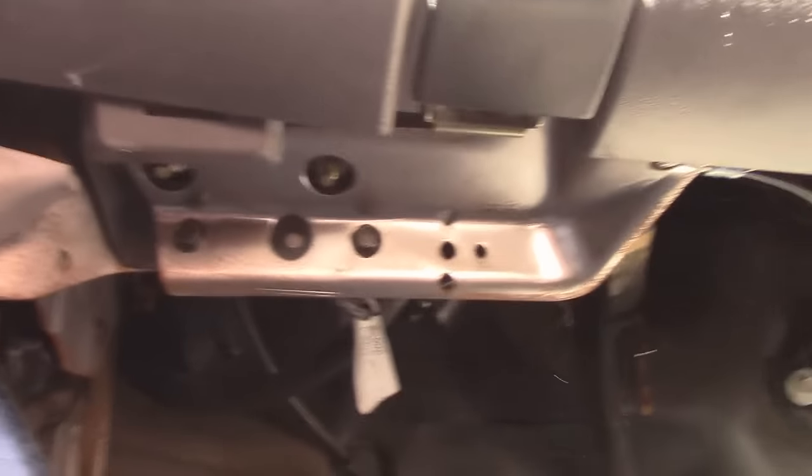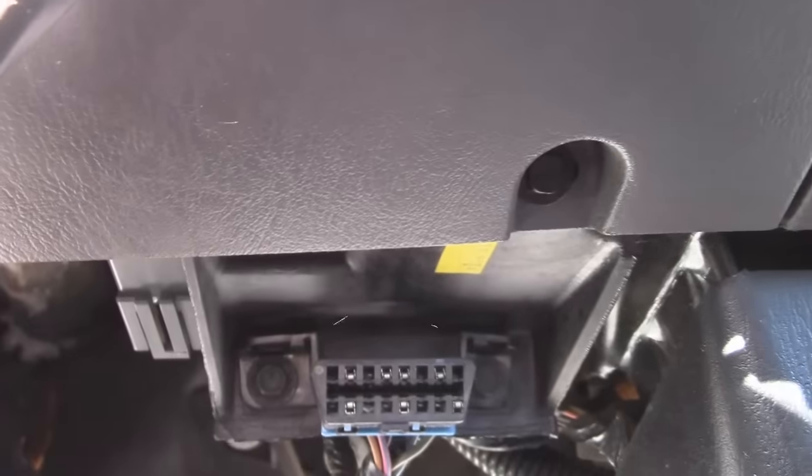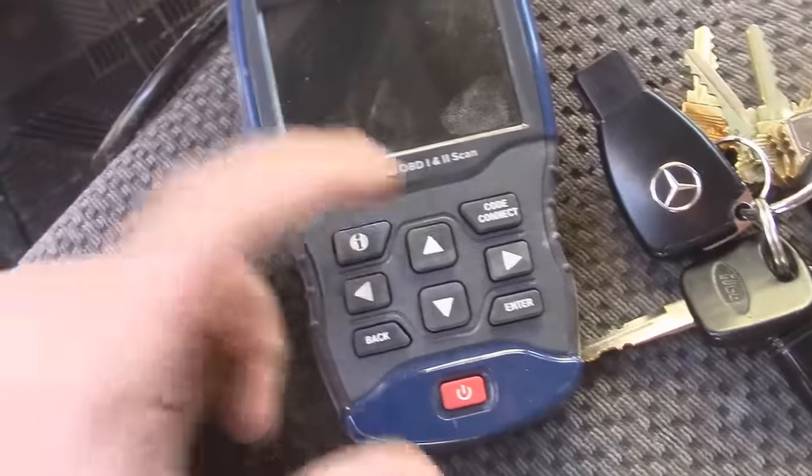Almost always you're going to find the OBD2 port right down here somewhere underneath the dash. You come in, look around — there it is. Sometimes these connectors have a little cover on them, but you're always going to find it pretty much right in this area somewhere underneath the driver's side. Then we just plug our computer into that and check our codes.